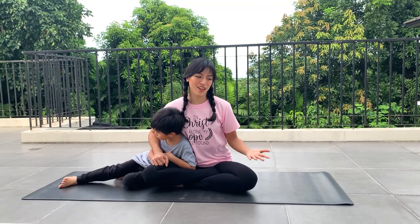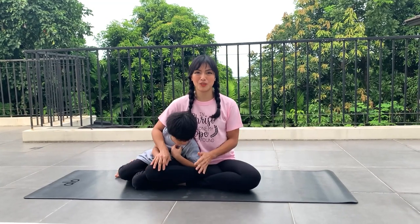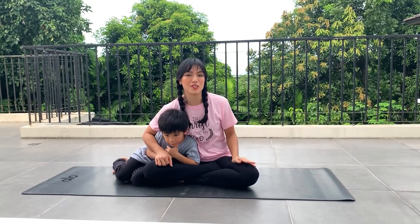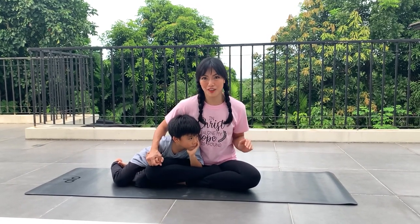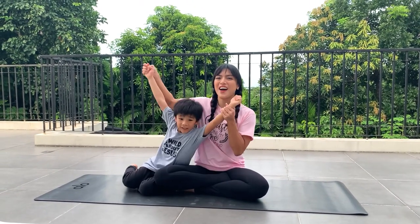Today all you need are yoga mats. Just wear something comfortable because we are going to use our imagining skills and we are going to follow instructions, because I will be playing two songs by Kira Wiley. We are going to do the instructions from the song. So get ready, mommies and kids! And this is going to be fun!